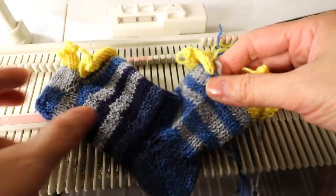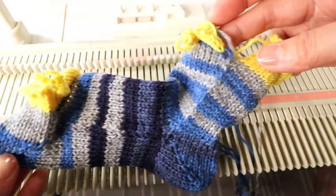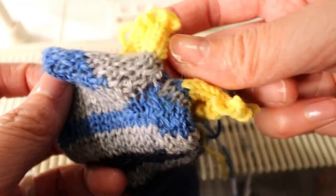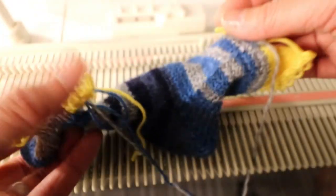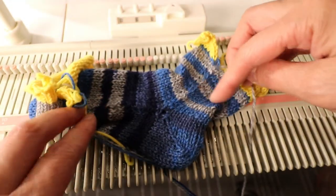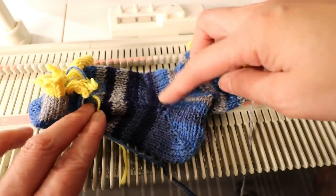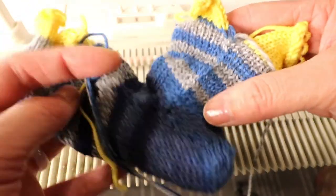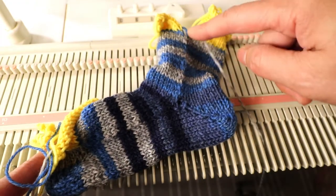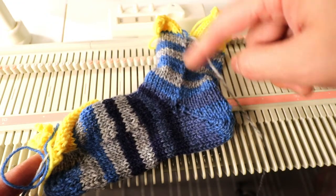After I pull all the loops, that's what it looks like. You can still see a little side seam. The good thing about using this technique is that you can have almost continuous stripes if you have a self-striping yarn like this one. And of course you can do the hand sewing without worrying about all the loops.